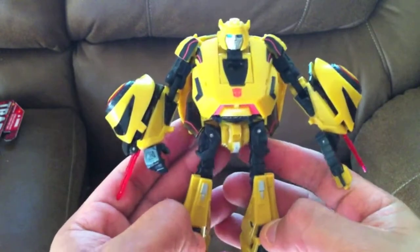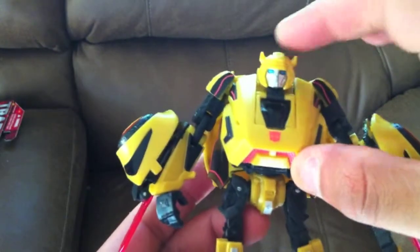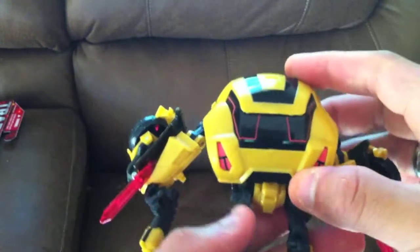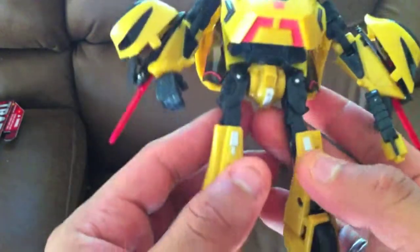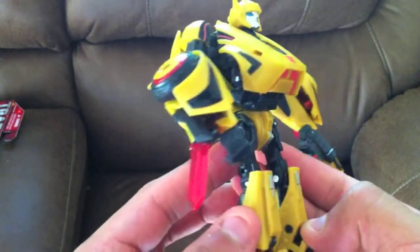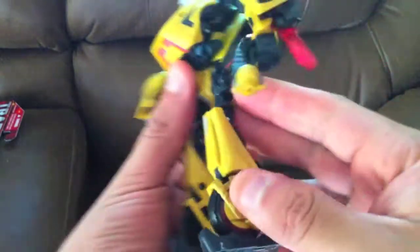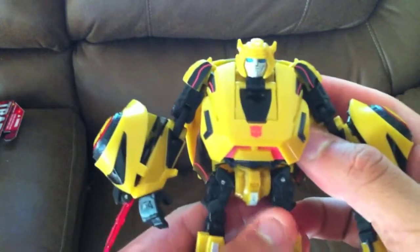So here is Generations Cybertronian Bumblebee. He's beautiful. I love the colors, I love the eyes. The whole figure is immaculate. The back looks like a hybrid, actually — one of those futuristic hybrids you always see in Motor Trend and all that kind of stuff. You should definitely get it. I like the proportions of the legs here. It's a must in your collection if you are a Bumblebee fan.